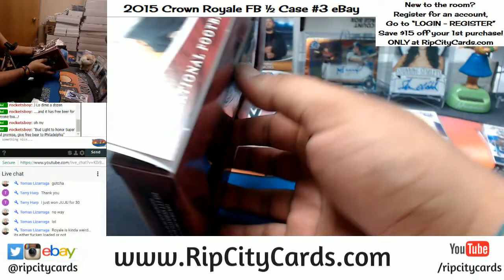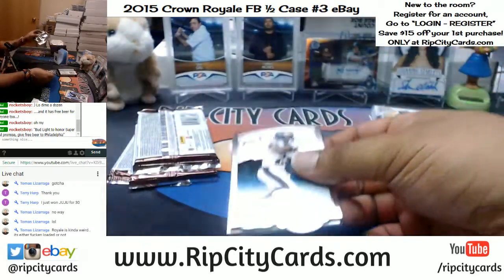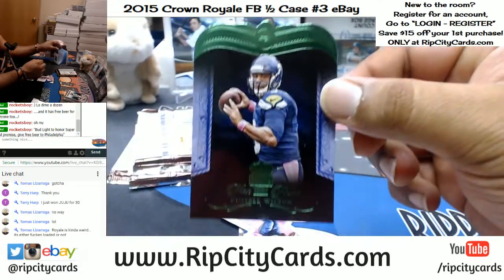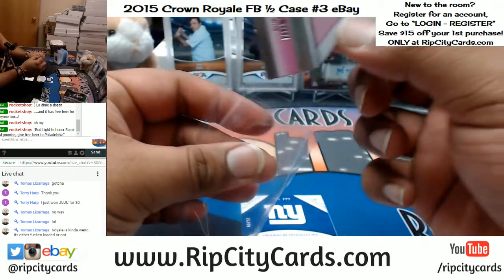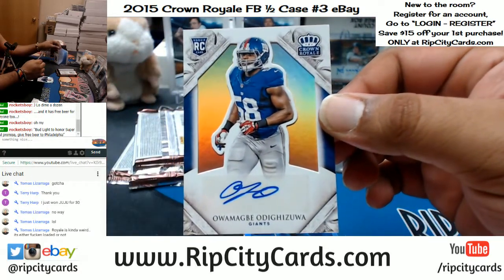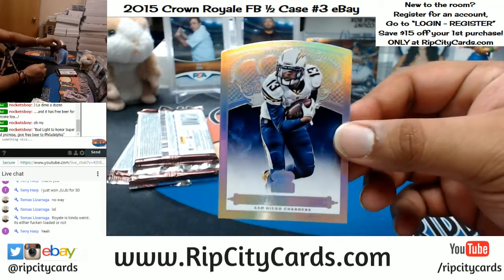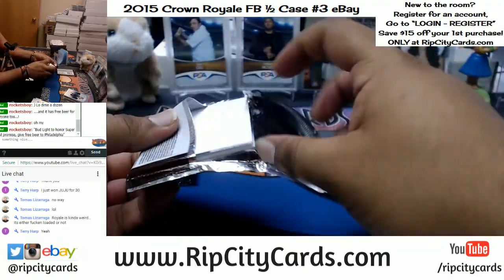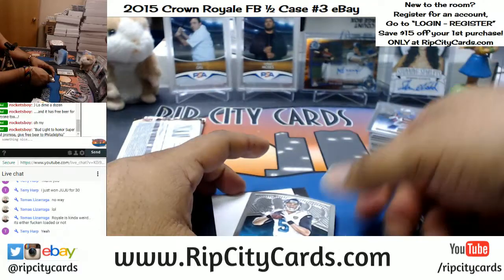This is my first look at Crown Royale, I've never broken this before. Going pack by pack — DeMarco Murray Eagles. We've got Russell Wilson Seahawks die cut, for the Seahawks again Russell Wilson. Owamagbe Odigizua — I tried — for the Giants autograph. Keenan Allen, most improved player, for the Chargers. Golden Tate of the Lions.